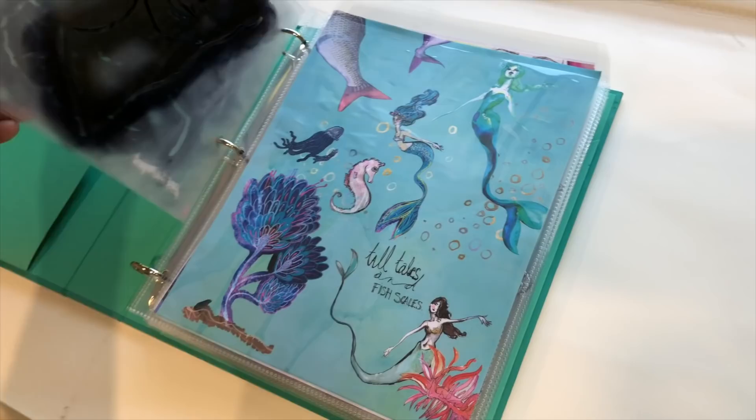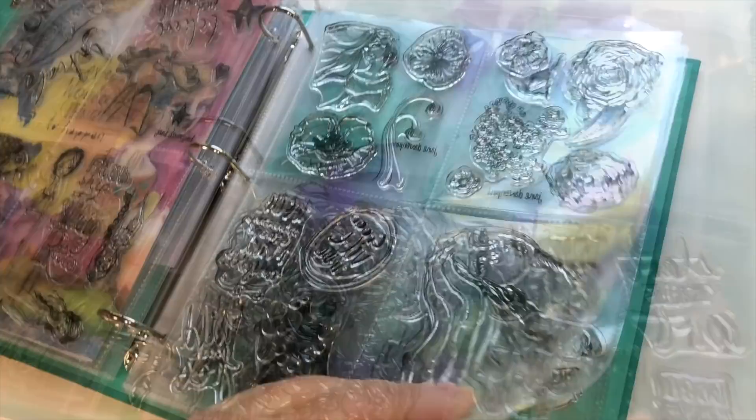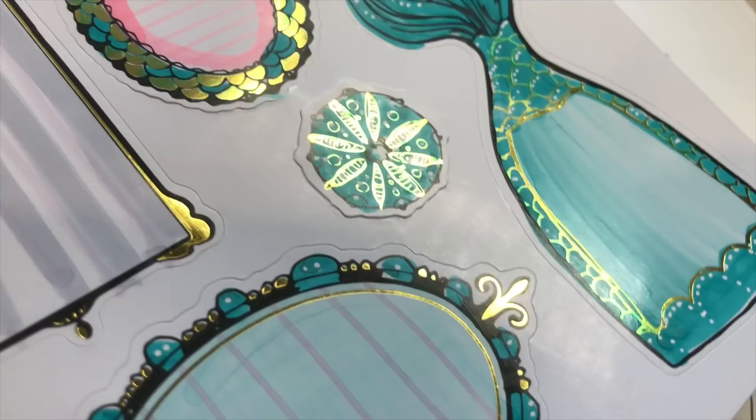Now you have to have somewhere really cute to store everything. So there is a collection binder that holds all of the die cut stencils and all of my stamp sets — the clear stamp sets which are beautiful quality. Again all the artwork comes from my journals, along with the fabulous new washi paper which you can die cut, tear up for collage, or use as an overall design.